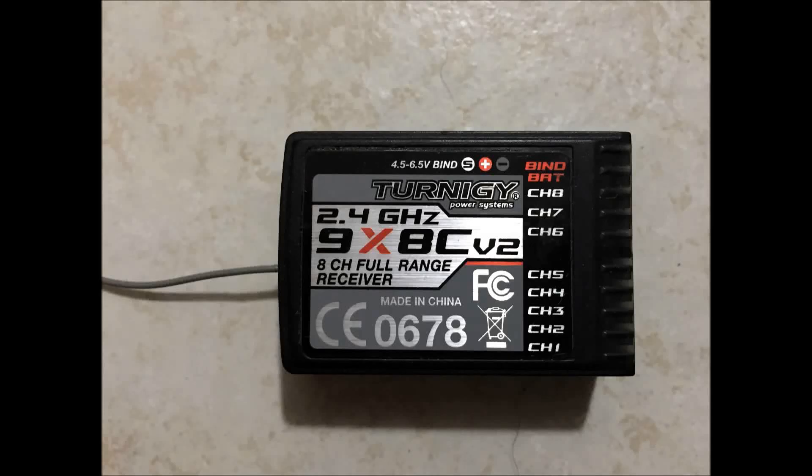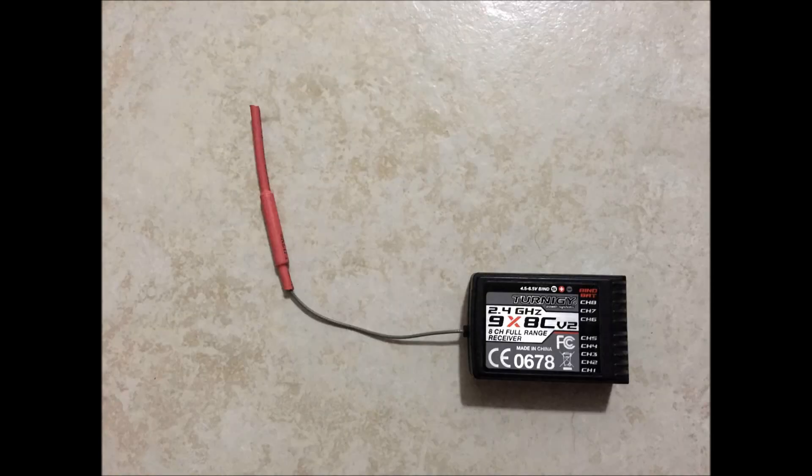Hey everyone, I wanted to do a quick tutorial on how to bind your Turnigy 9X receiver with your remote. If you have any questions, please leave them below and I'll try to get back to you as soon as possible.